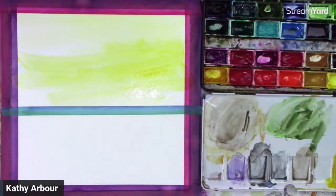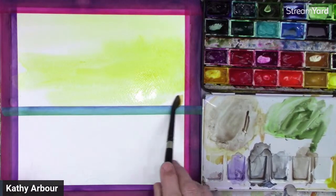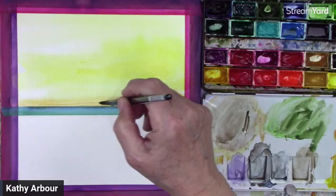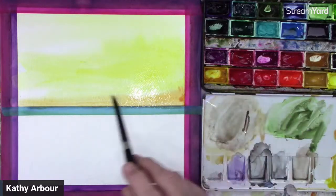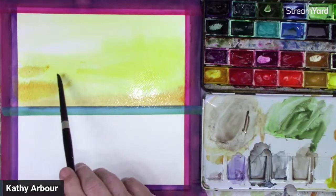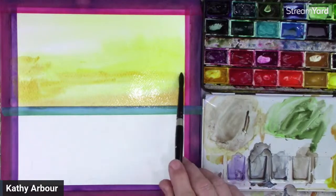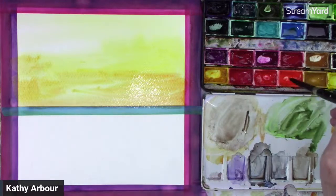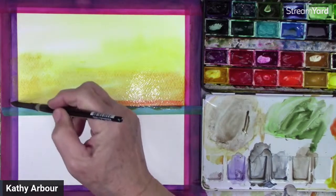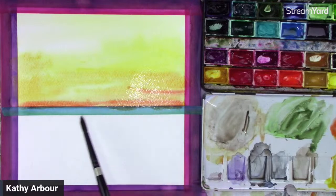Just going right over the top, and then as we get down to the bottom here I'm going to add a little bit of Pyro Red or Pyro Orange to the mix, because it does go quite on the orangey side right at the very bottom. There's just a smidgen of really intense orange right on the horizon line.